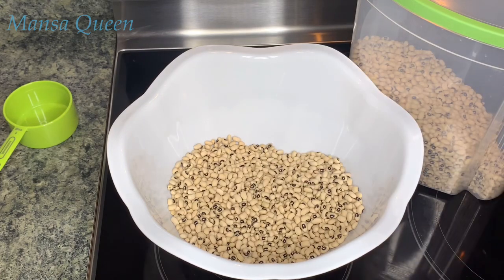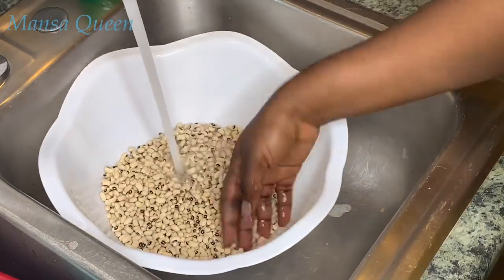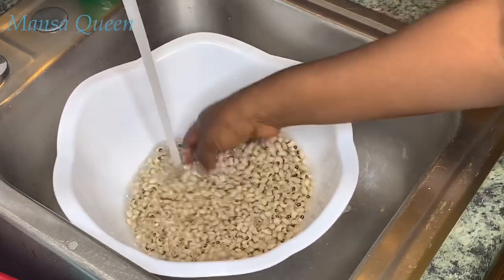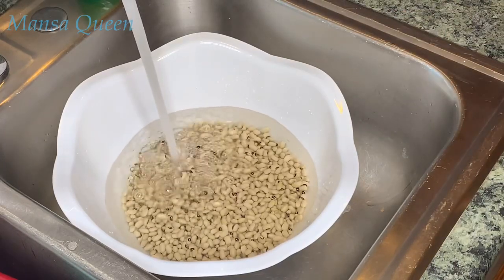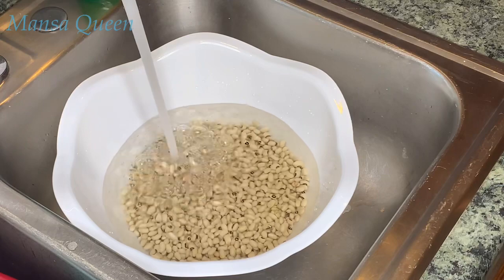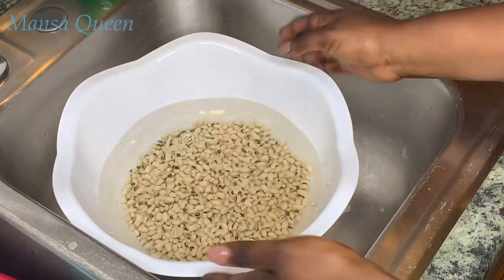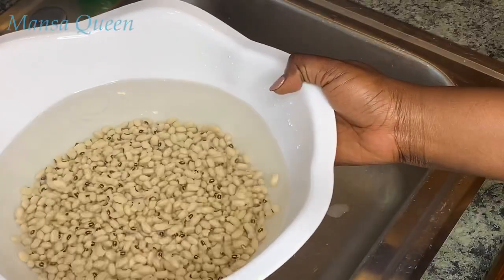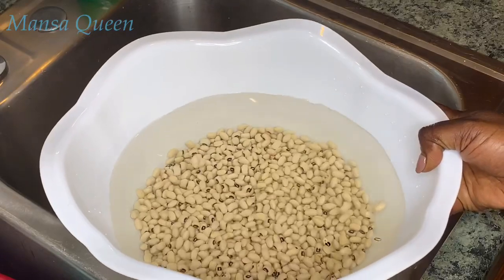Then I'll wash it — first I just put water over it because you want to soak it. The beans are so dry and you want them to get as soft as possible, so we're going to soak them to make the peeling process a little easier. I'm going to let it sit for at least five to six hours. Normally when I'm doing akara for Saturday mornings I like to soak it overnight.